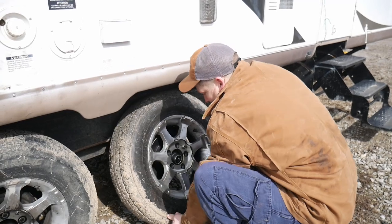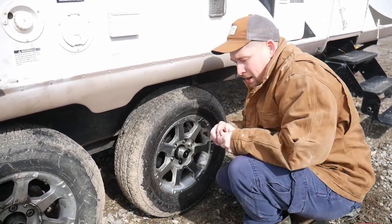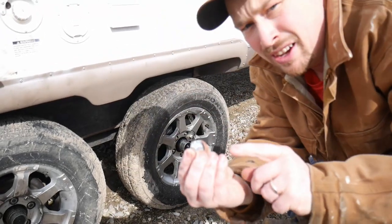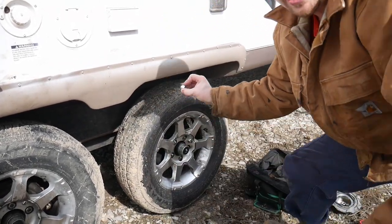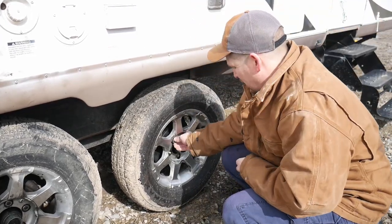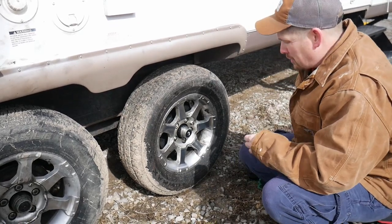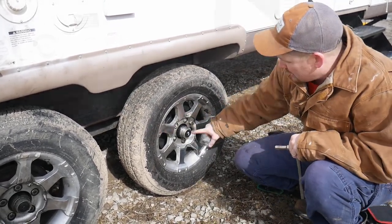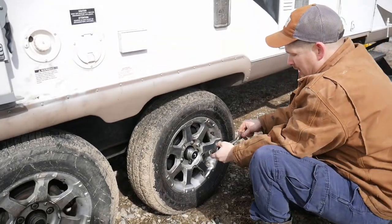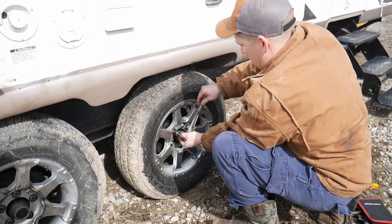Now we're going to put the tire back on — it just slides on there. The rounded part of the lug nut goes into the tire. Lower the trailer down and snug them up using an opposite cross pattern — tighten them down.